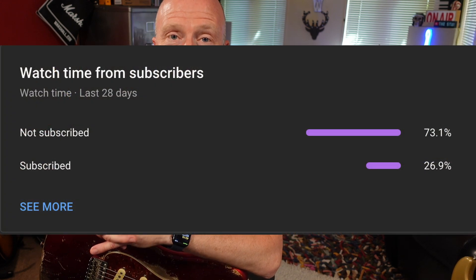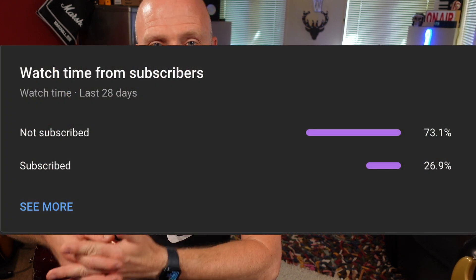Just a quick interruption to this video: 73% of the people that watch my videos aren't actually subscribers. If you get something out of my videos you'll be doing me a massive favour by liking and subscribing, and you'll also be notified as soon as a Studio Rats video comes out.